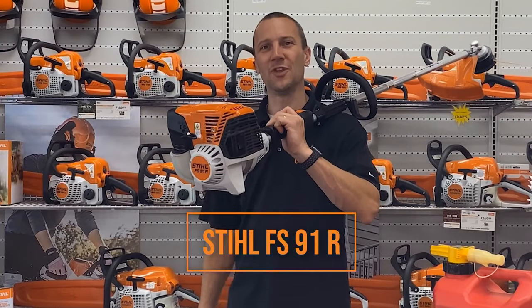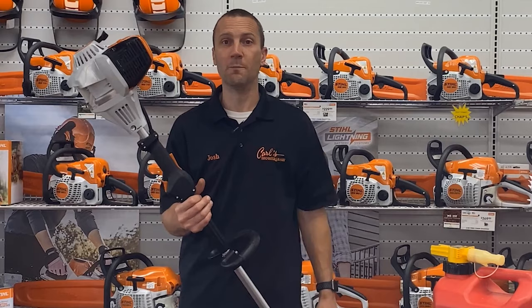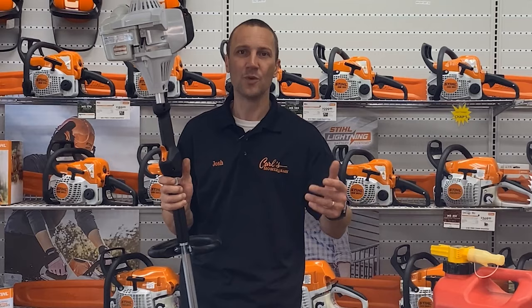You own a STIHL FS91R trimmer — congratulations! This is an awesome machine. Today we're going to go over what you need to do to get the most out of this machine, have a long life, enjoy it, and not be disgruntled by it in two or three years down the road because maybe you haven't done something right.